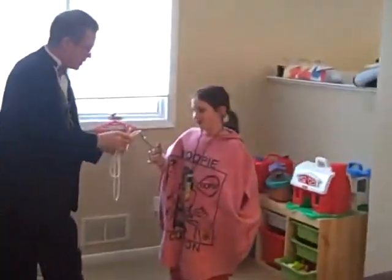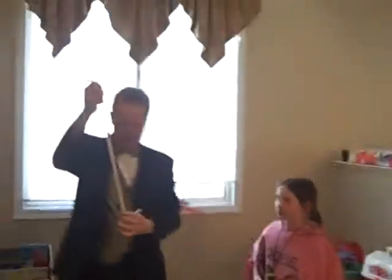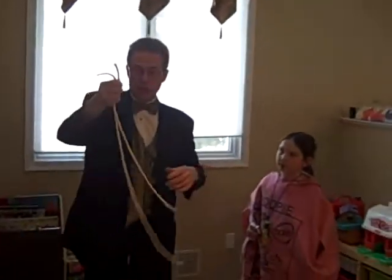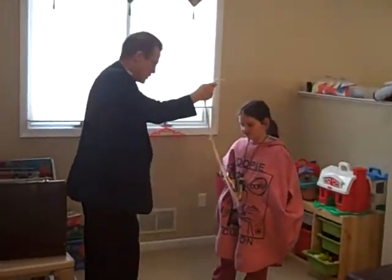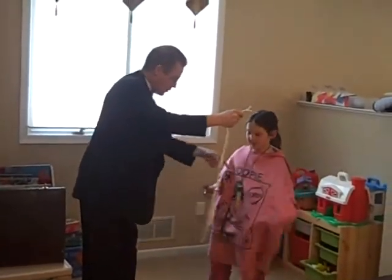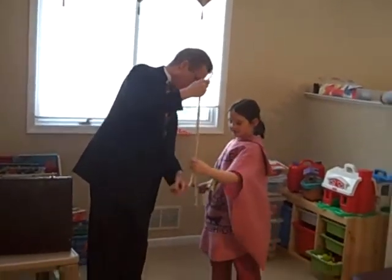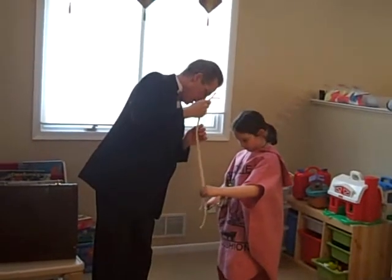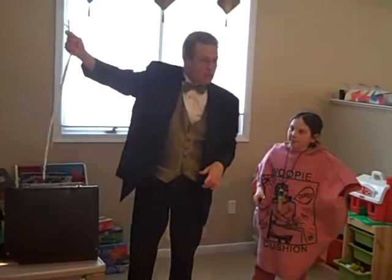Cut it right there so we get two pieces exactly the same. Perfecto! Now we have it. We want two pieces exactly the same so that Julia can do the magic. Oh wait, you missed a little bit. Now make them both the same. Hold them together. Make them exactly the same length, all the way down. Just cut it to exactly the same length. There you go. Perfecto. Now we have two pieces exactly the same length.